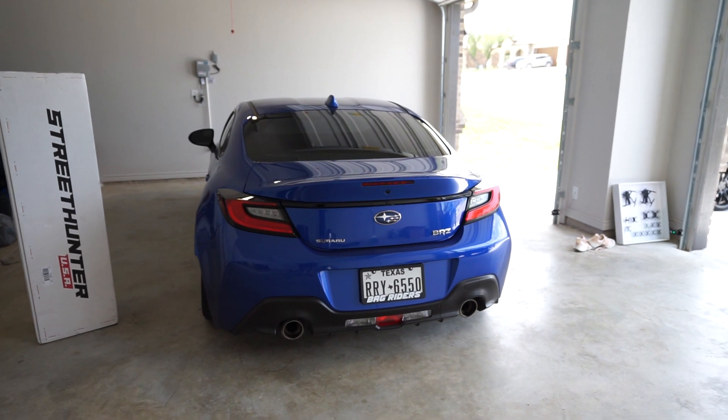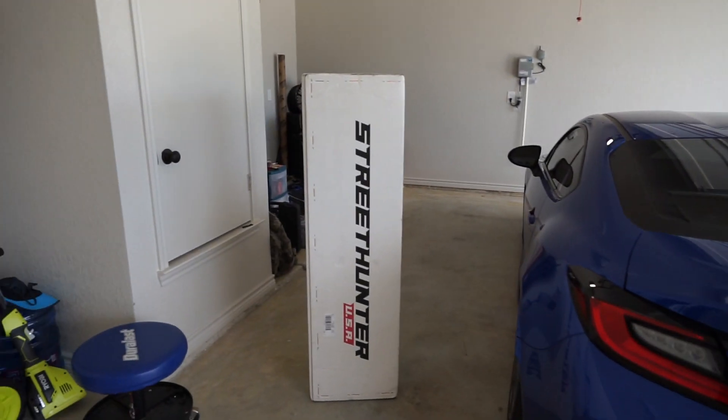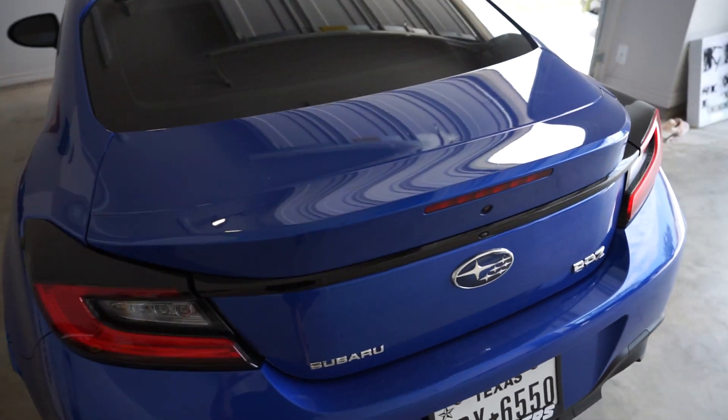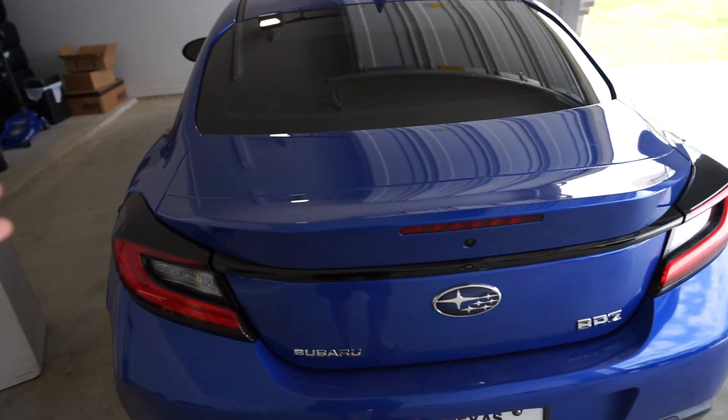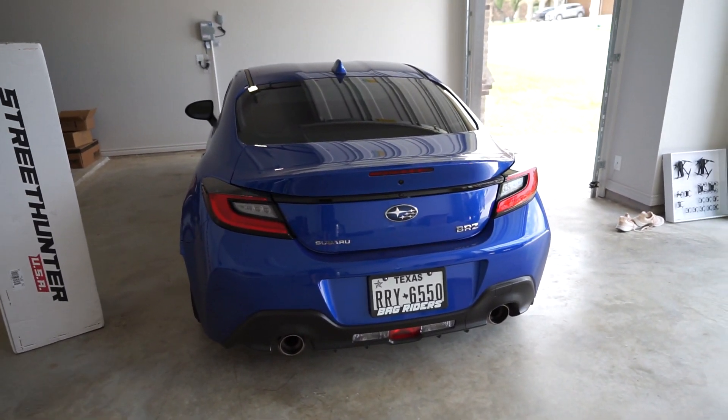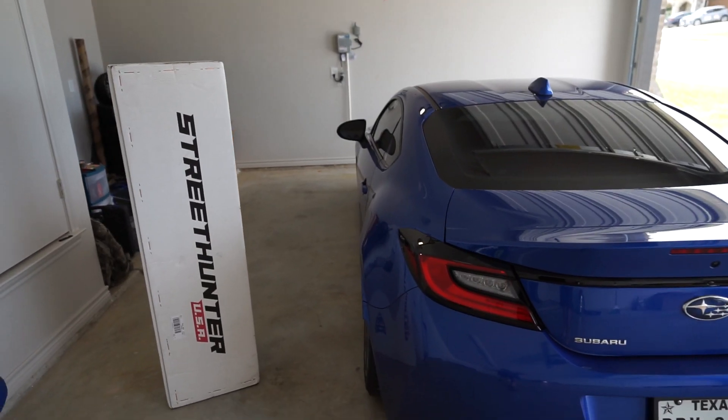Today we're gonna be installing the new Street Hunter trunk spoiler on the 2022 BRZ. I already got my BRZ ready, I got the spoiler right there. I'm cleaning the trunk — getting all the dust off it because it's been super dusty and windy today in Texas, so let's get this done.